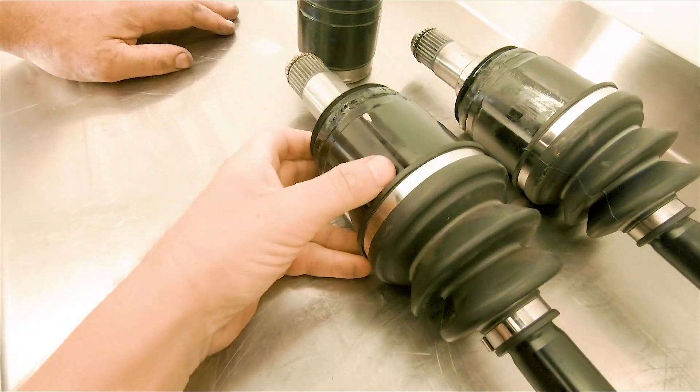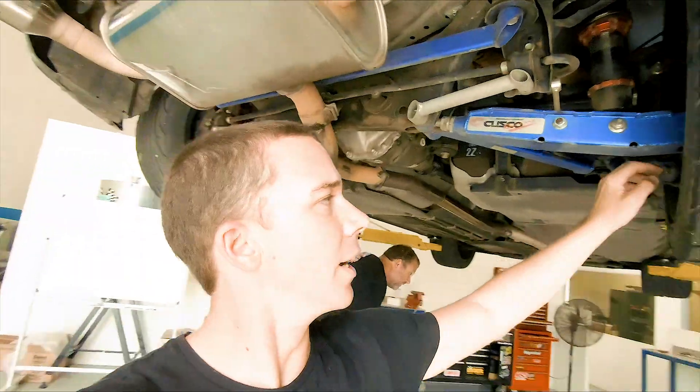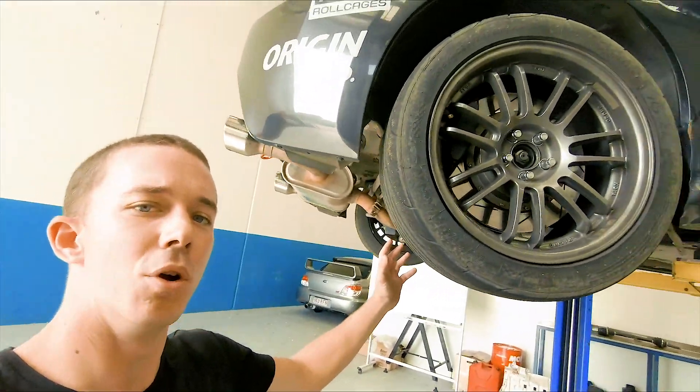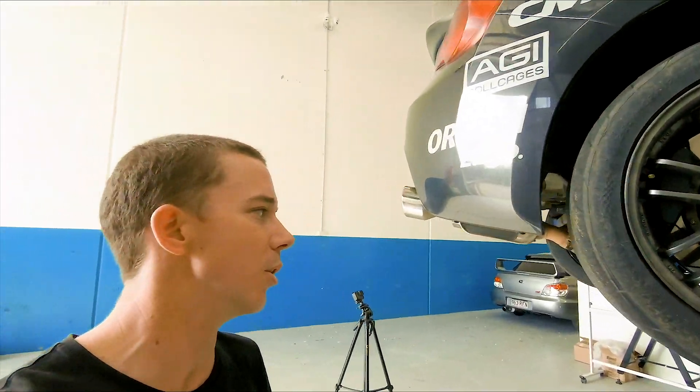It looks a lot chunkier as well. Yeah it is. Let's get it in. In order to remove the shafts from the 86 it's obviously the wheel off, suspension arm off as well. Take off the major nut and then you can actually move the whole suspension arm up and slide the shaft out. So it's actually quite easy to do.